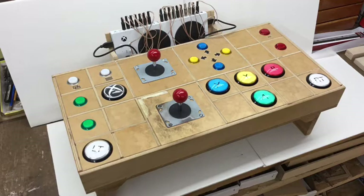In case you would like to copy my design, I have included some scale drawings at the end of this video and also some links in the description for the buttons and the joysticks that I used.